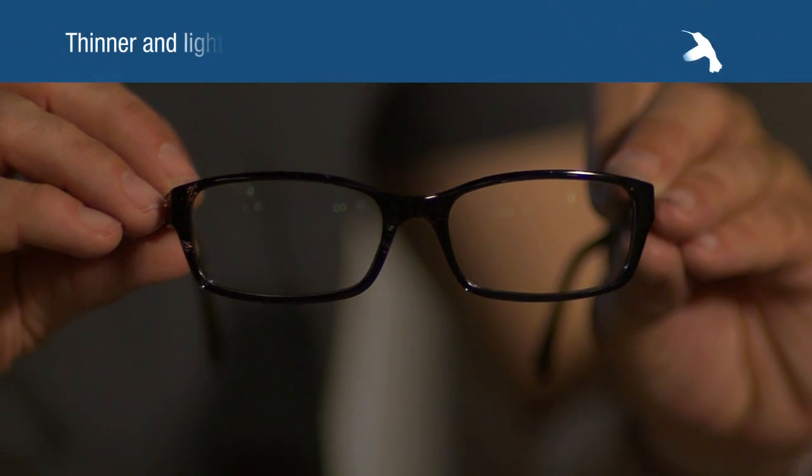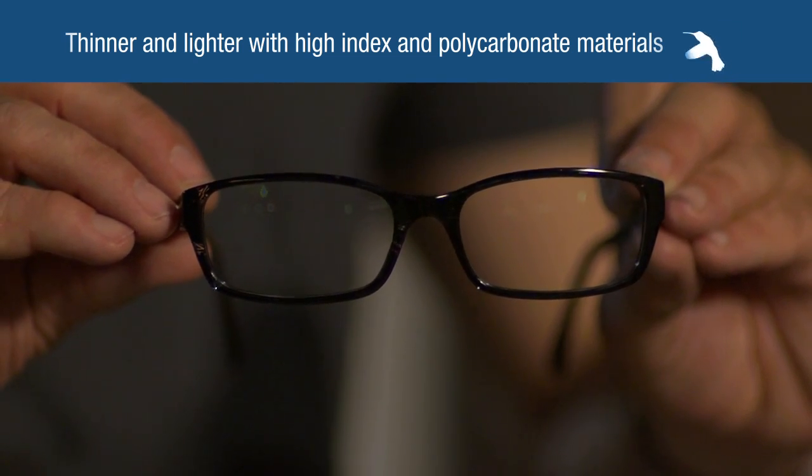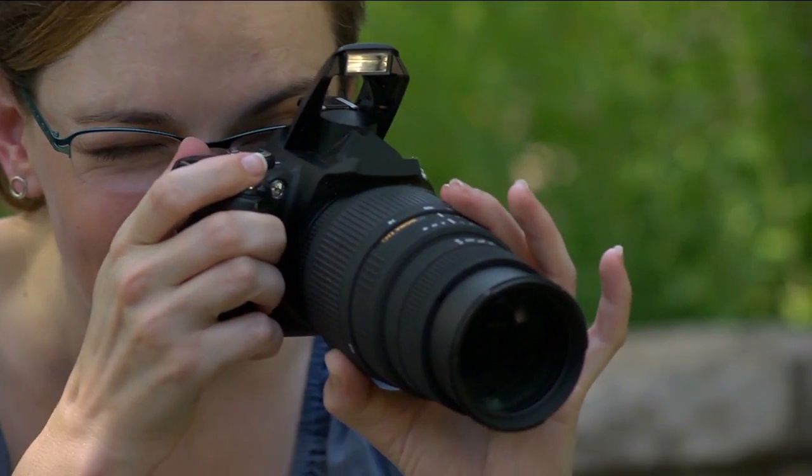New Essilor 360 single-vision is thinner and lighter with high-end and polycarbonate materials, and they provide 100% protection against the sun's harmful UV rays.